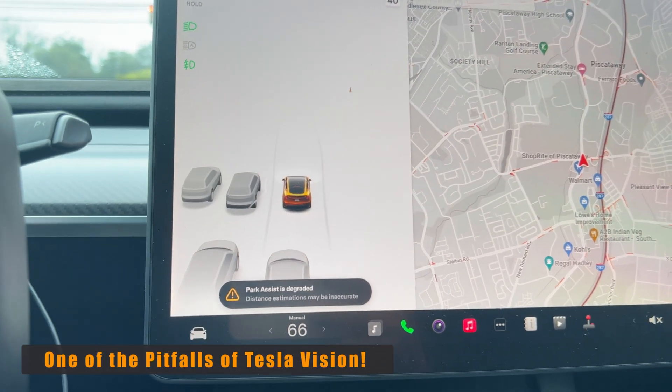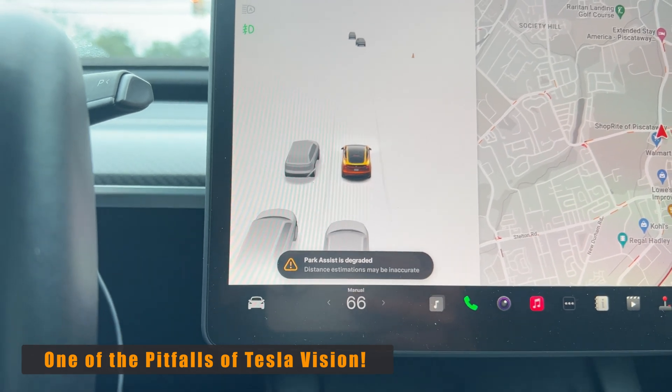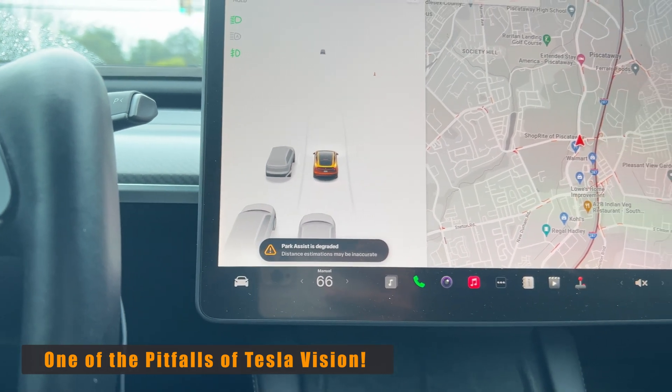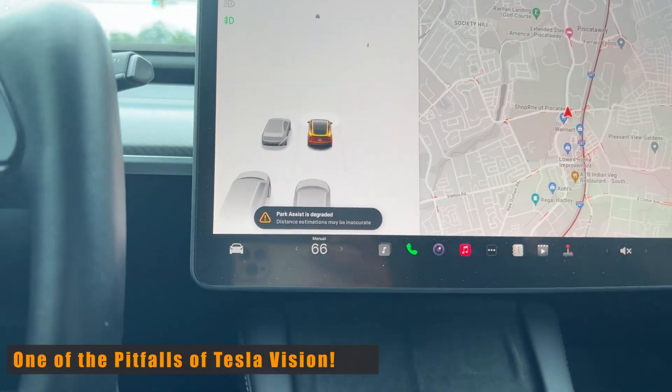I'm driving, and as you can see with Tesla Vision, park assist is degraded — distance estimation may be inaccurate. This is probably due to dirty cameras. It's raining and dark. We're going to see how well Tesla Vision does. We'll do it without the wipers, then with the wipers on, and back it in.